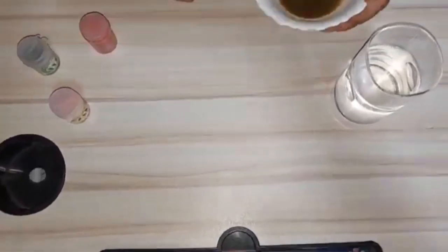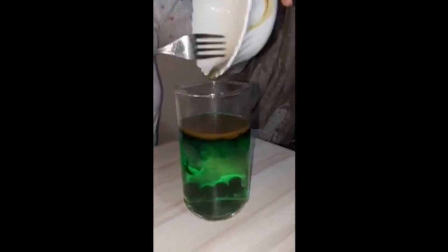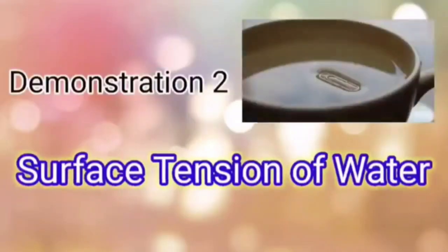Once the food colors are mixed together, we will pour them into the glass of water. The same thing happens — the food colors sink to the bottom and the oil floats at the top of the water — but no fireworks effect can be seen here.